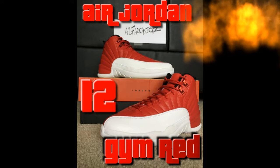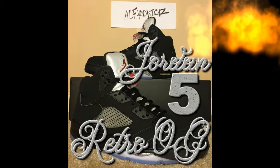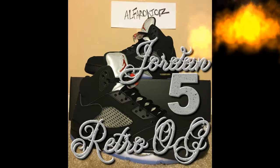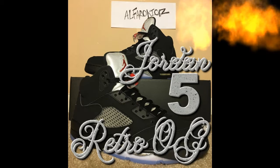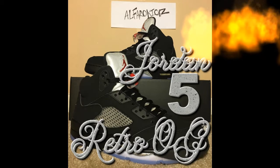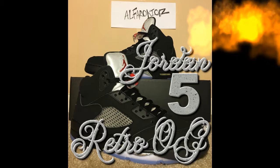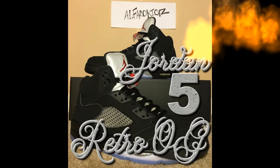Moving on to the next one — got the Jordan 5 Retro OG, also known as the Metallics. Got that metallic coloring on the tongue. Everybody has their own way of saying the name but it's all the same. These guys are pretty cool — nice Jumpman on the top, pretty clean, all-black exterior with the netting in gray.